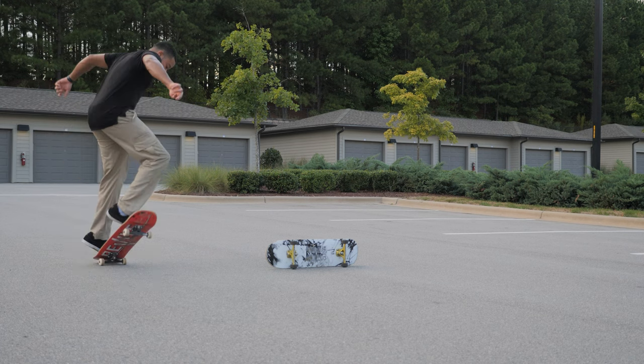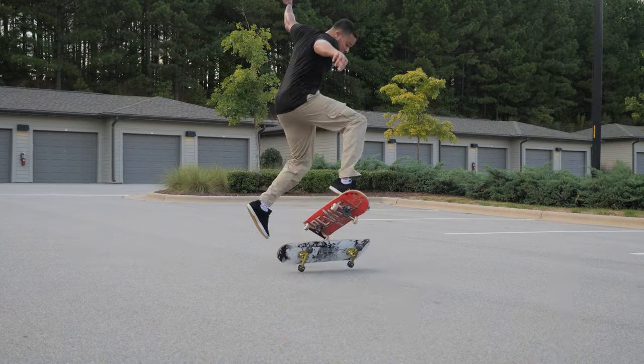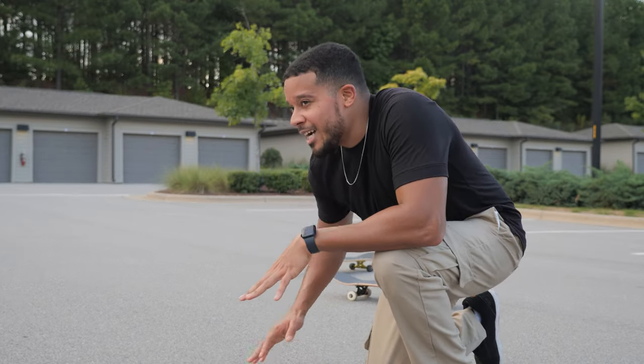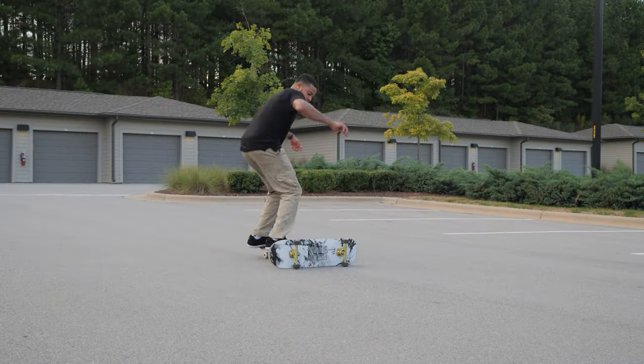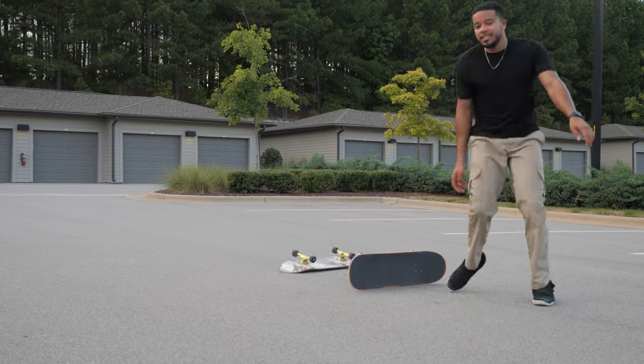Whenever you skate like this, make sure you hydrate and take a break — don't go at it too long. The hardest part for me is just going to be the timing with it because it's switch timing. So now I've got to time it with my switch front foot.